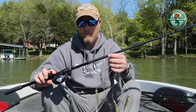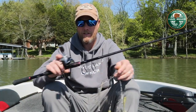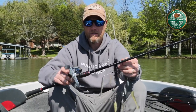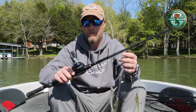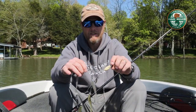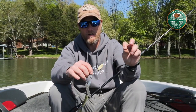So it'll end up looking like this. In regard to what we throw that on — today I'm throwing it on a medium-heavy, this is a 7.2 Zodius medium-heavy, and then I throw it on a very slow-geared reel. This is a 5.3:1 reel. I found that most of the time you can't reel this thing slow enough, so reel it pretty slow.